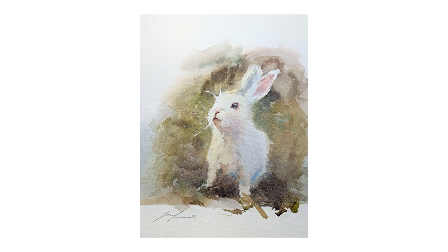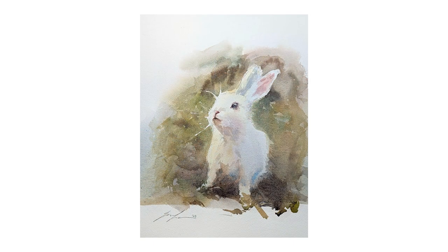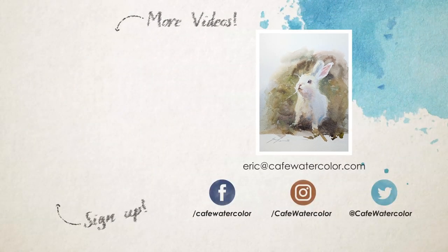Here's the finished painting. As you can see, after I take out the masking fluid, the whiskers look very nice, clean, and bright. I hope you enjoyed this demo. Happy Year of Rabbit. This is Eric from Cafe Watercolor — wish you a wonderful day wherever you are. Take care and I will see you next time.